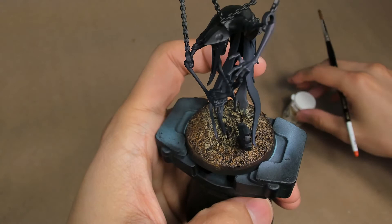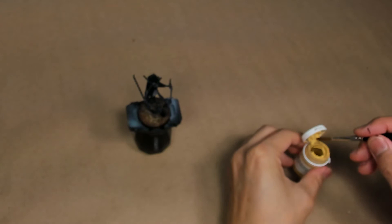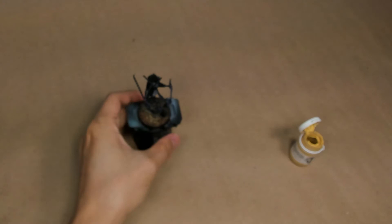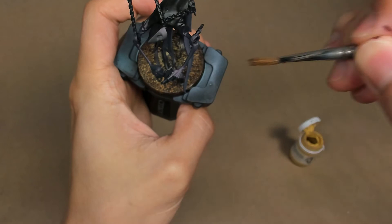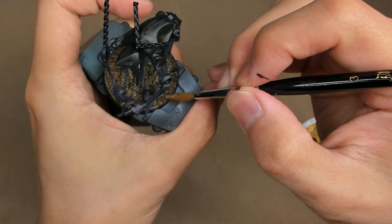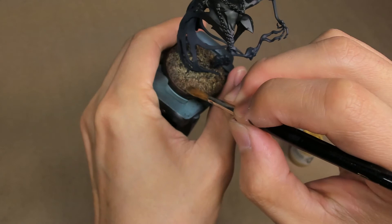My final step is to add the Moldy Ochre, and we're just going to focus it on a couple of patches here in the front, maybe on the side — we're not going to cover too much of the base. If there are interesting rocks, cobblestone, or other textures you've applied, this is what you'd use to pick them out. Right now I'm focusing on the more raised parts of the base — there are a couple of higher mounds near the tombstone and on this part of the base here.